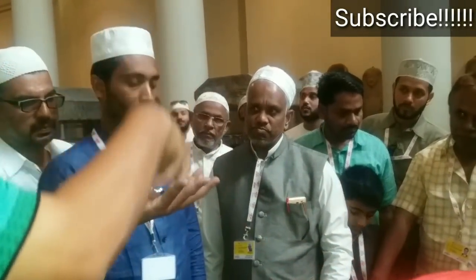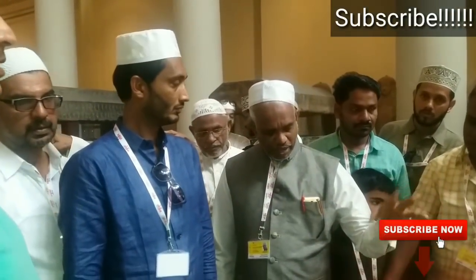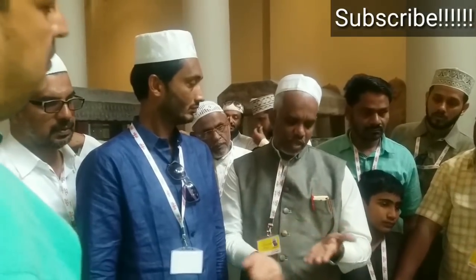After the mummification, the body was placed inside a coffin, and that coffin was placed inside another coffin, and inside another coffin — coffin within coffin within coffin.